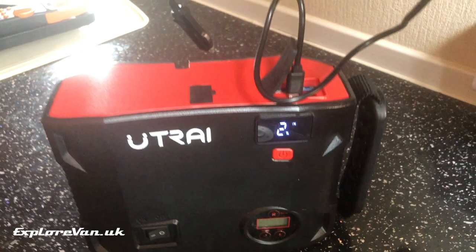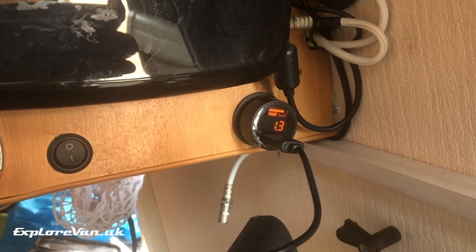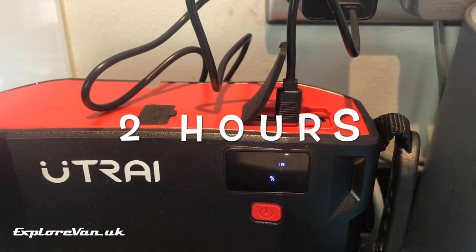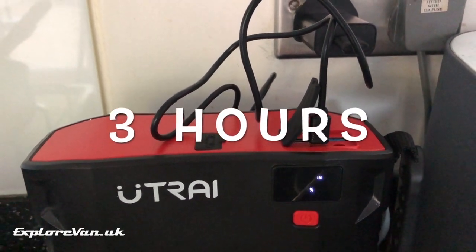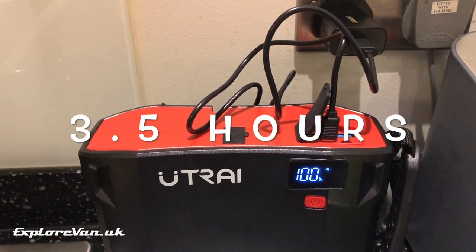As it charges from USB it gives the flexibility to charge by mains or 12 volts using a simple USB adapter. Here we're charging from 12 volts using a cigarette lighter style adapter and we can see the unit is taking 1.4 amps. You can also charge it on mains, and we found that either way it takes about three and a half hours to charge from empty to full. The unit comes with a USB-C lead but no adapters.